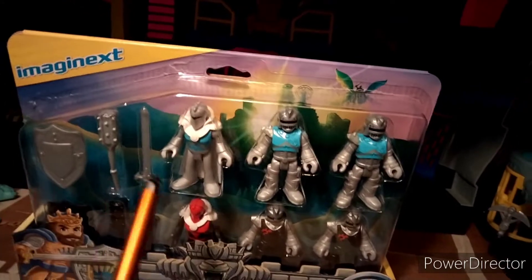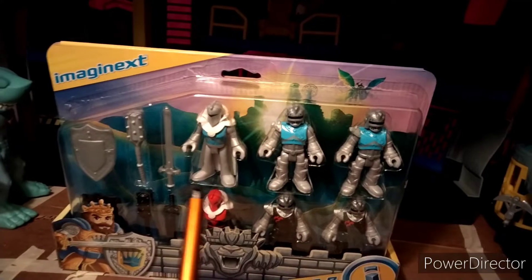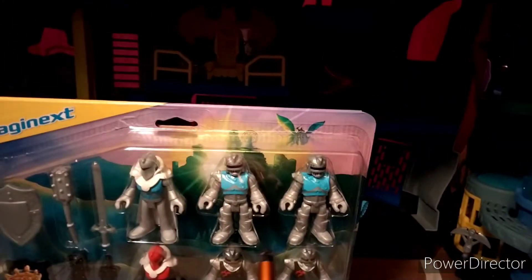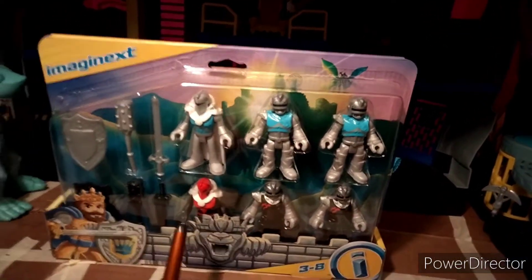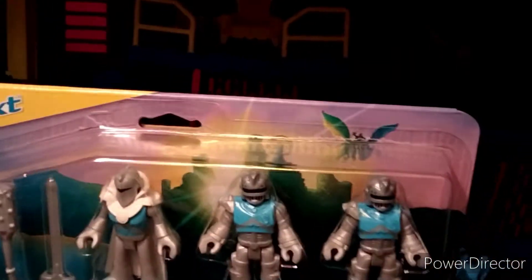I believe the red knight here was used in the 20th anniversary pack along with the robotic soldiers — I think those were called Sir Mace-a-lot. They do have a different paint job; I can't remember the knight's name. I don't own those currently but I'll be picking them up soon and will compare them later. They look pretty cool and I like the idea of a battle pack — you get six figures and weapons.